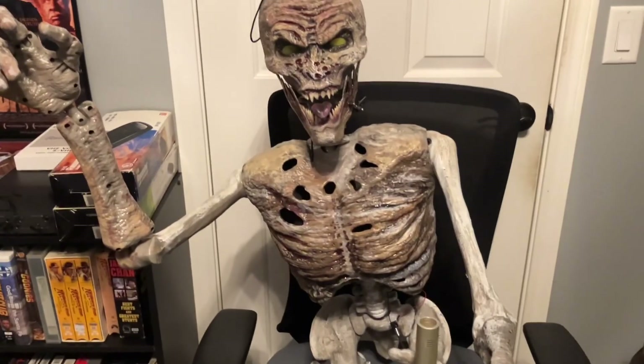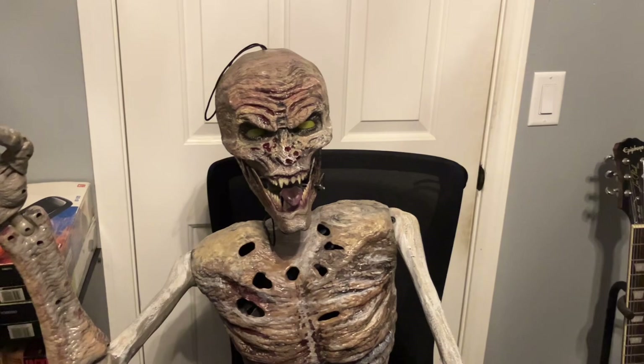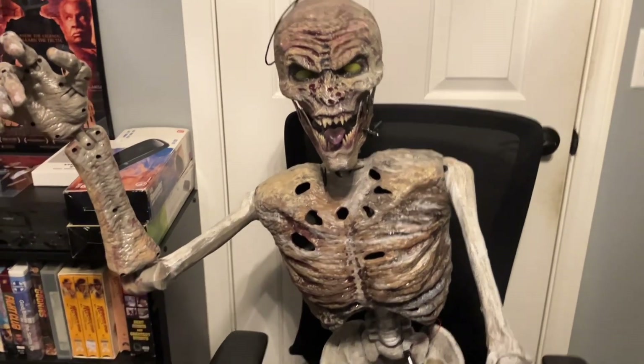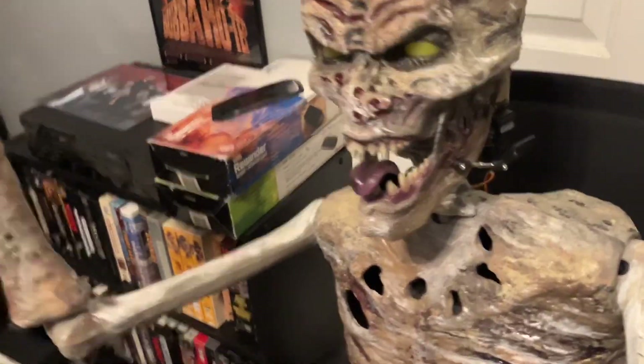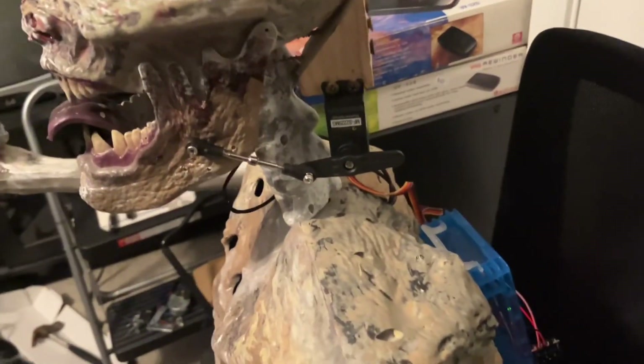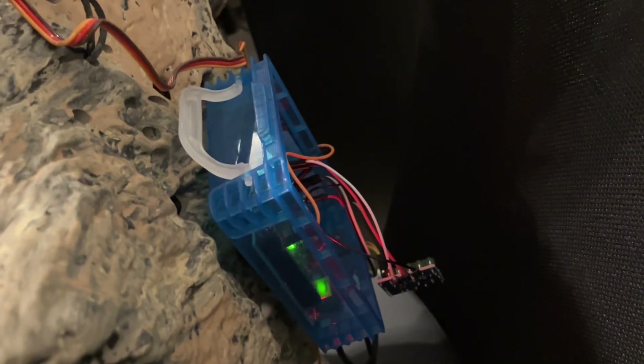This is just one of those Home Depot zombies that we painted up. I hooked up a servo to the jaw right here, and I have my Jawduino right here. I'll leave a link on where you can do this Jawduino build.